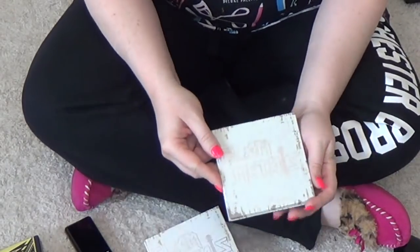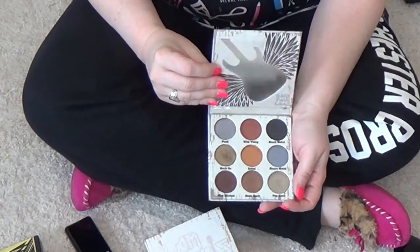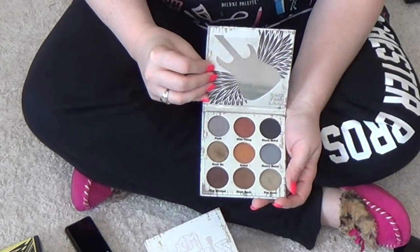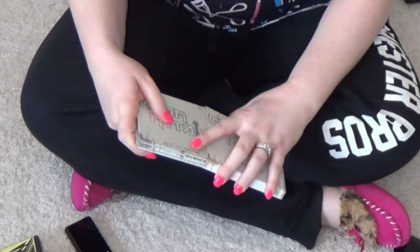Metal Glam from Crown Pro — this just isn't that good a quality palette. I don't really enjoy it that much. It's fine, but it doesn't bring me joy, so it's got to go.